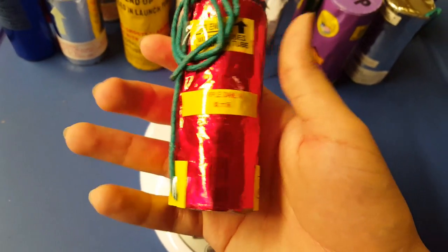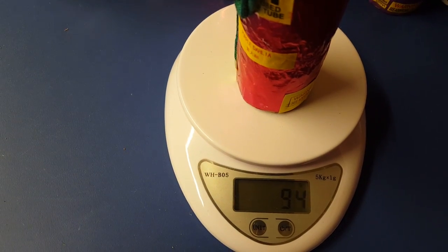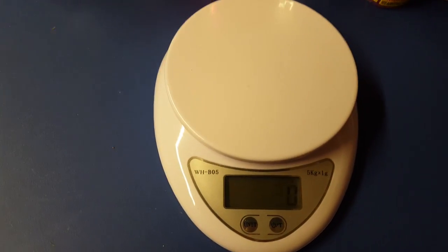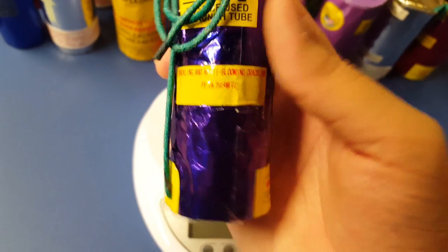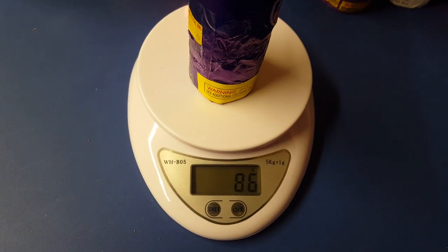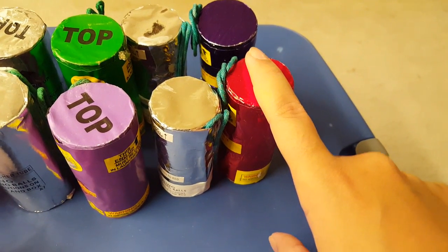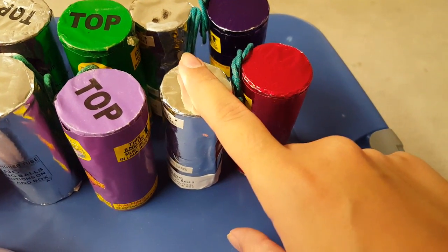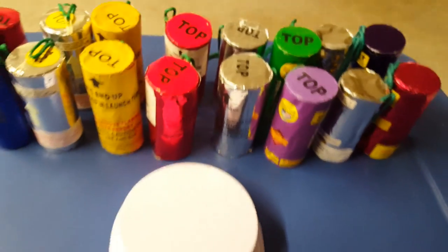The Electric Rain shells by FW — I'm pretty sure these will weigh similar. First one is purple dahlia and weighs 94 grams. Second one is crackling multi-blooming crackling — my favorite shell of the Electric Rain kit — and this one is 86 grams. These also have cardboard plugs rather than clay plugs, which is probably why they weigh less than usual.